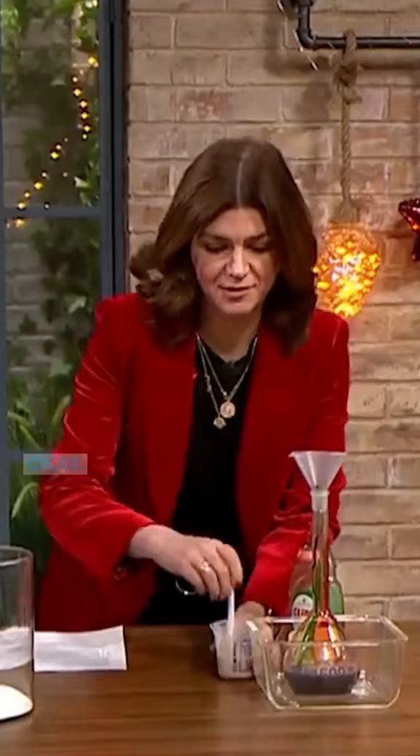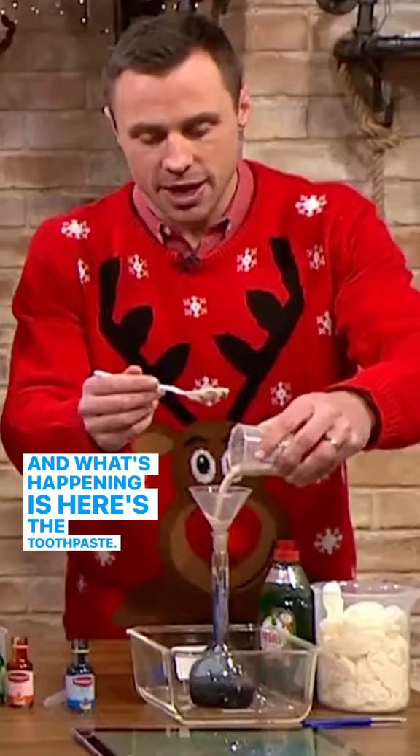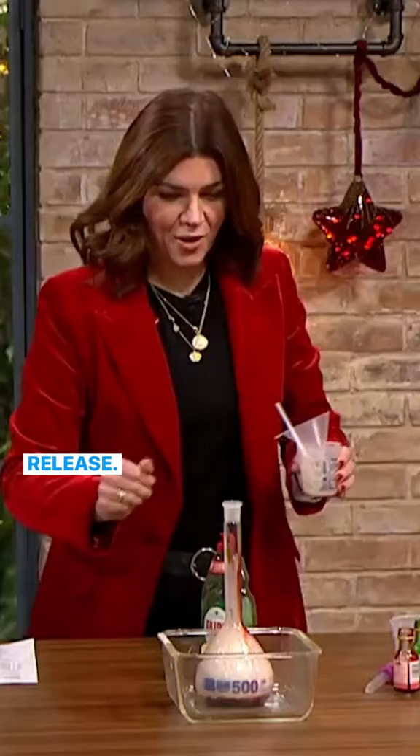Now you're adding the yeast in — just pour it all in and take the funnel out as soon as you do it. What's happening is you're getting all of this oxygen release. Oh, look at this!